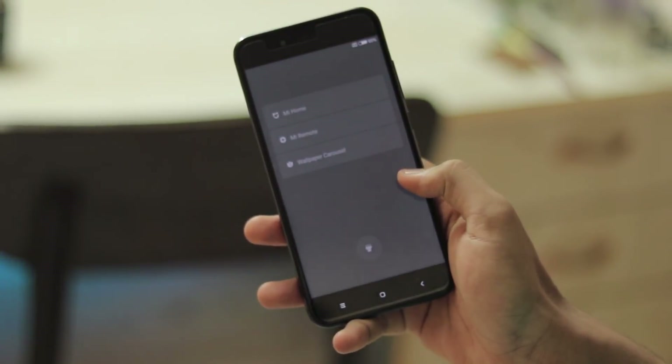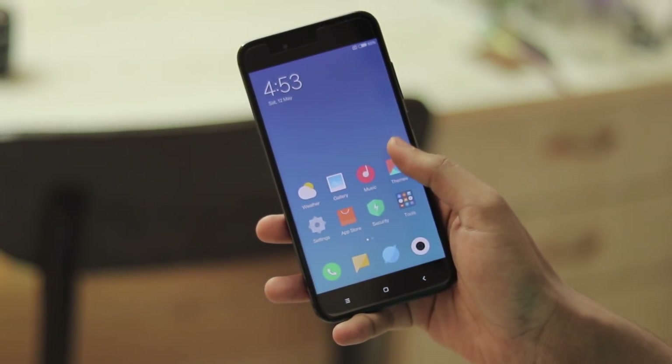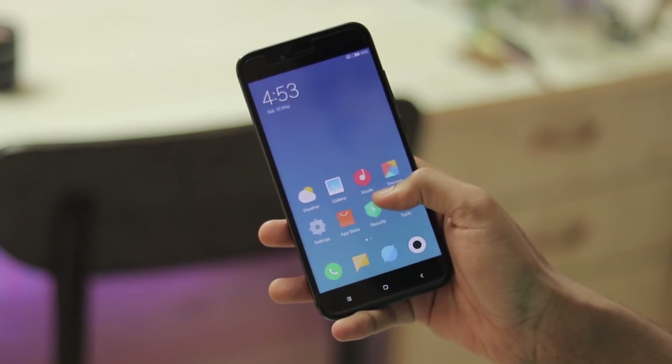Welcome back to another video. In today's video I'm going to be giving a completely first look of MIUI 9 on the Mi A1.